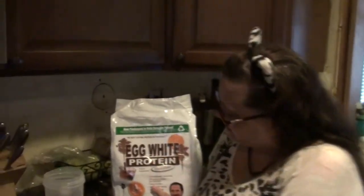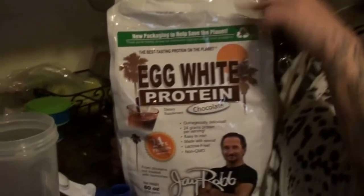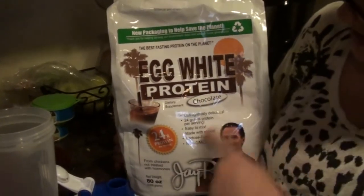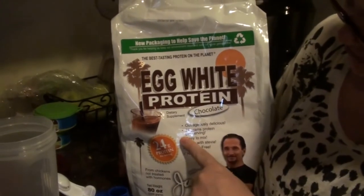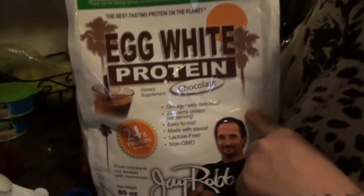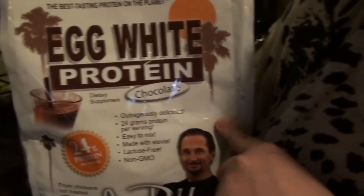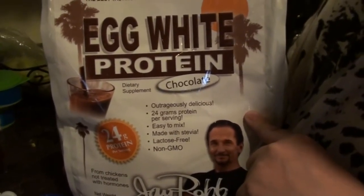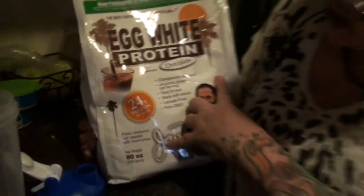Good morning guys! So one of you asked me what type of protein drink I drink in the morning, and this is it. We have a big bag because Megan also drinks it. It's egg white protein chocolate — outrageously delicious. 24 grams of protein per serving, easy to mix, made with stevia, lactose free, and non-GMO.